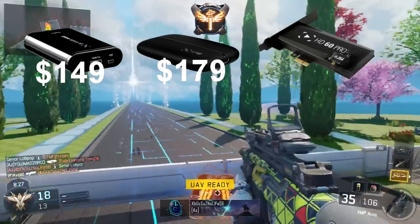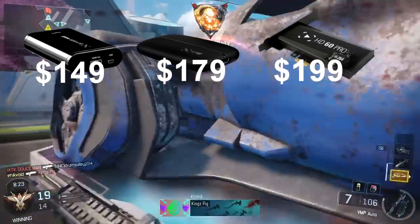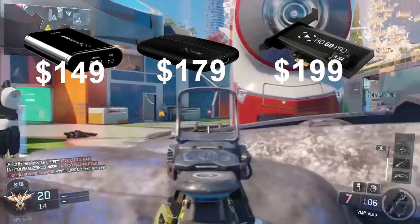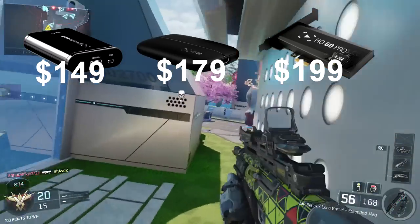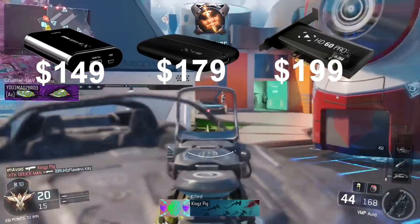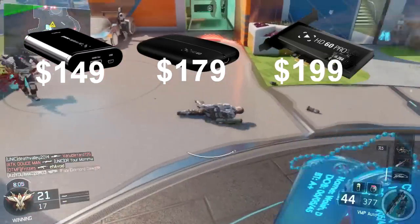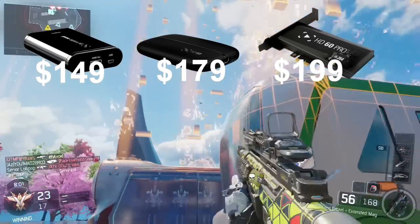The Elgato HD 60 Pro starts at $199 and records at 1080p 60fps. The difference from the HD 60 is that it's better for streamers — it's an internal capture card, meaning it plugs inside your computer, whereas the other two are external pieces of hardware that sit outside your computer.